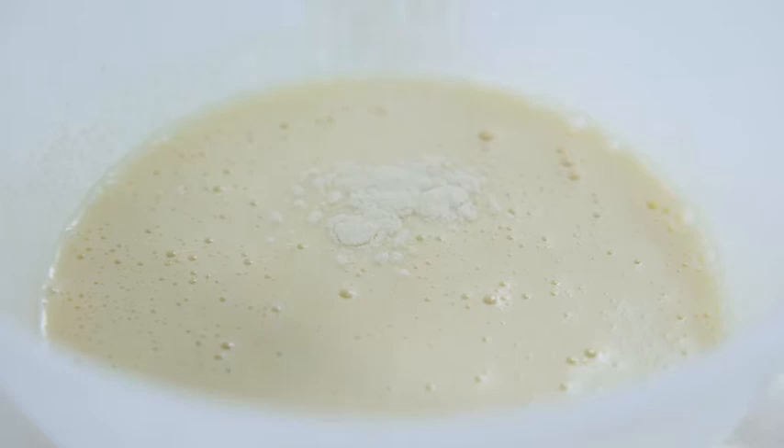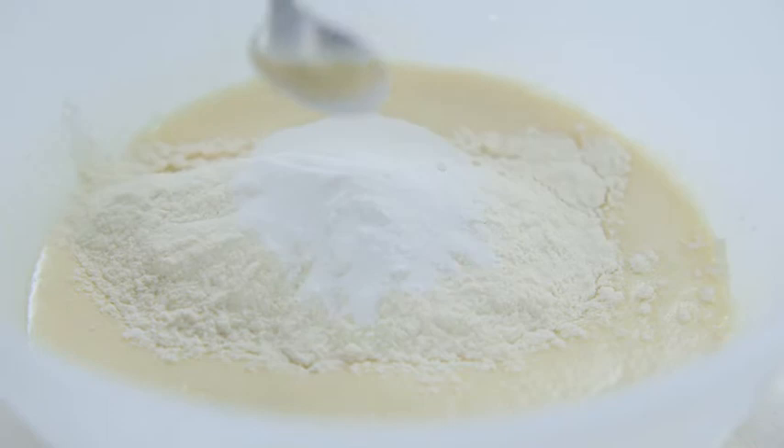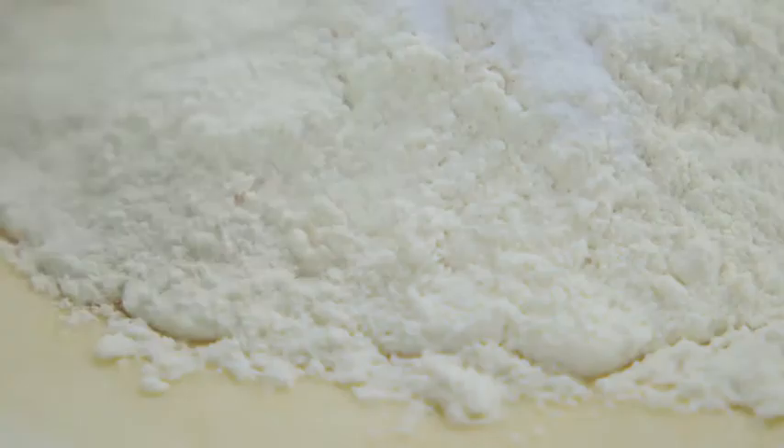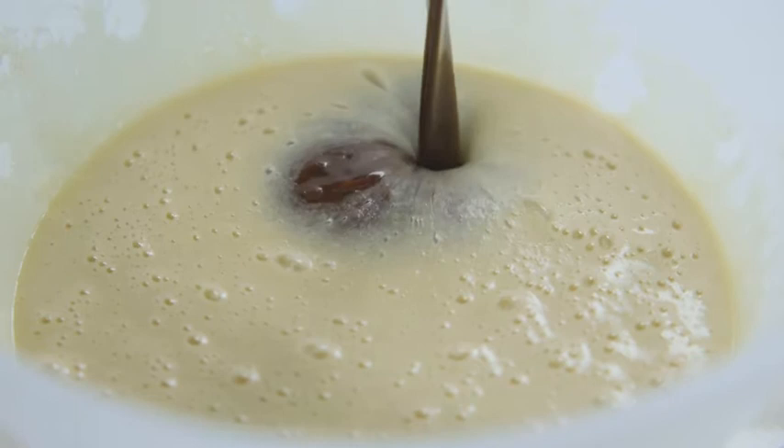To this add 75 grams of plain flour, a teaspoon of baking powder and a quarter of a teaspoon of salt. Give it all a good mix before you stir in the melted chocolate mixture.